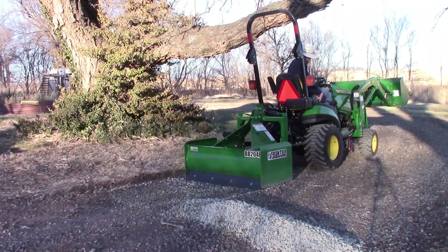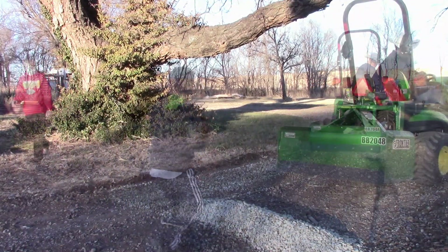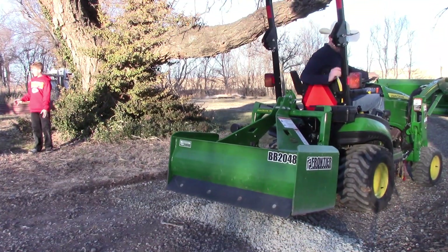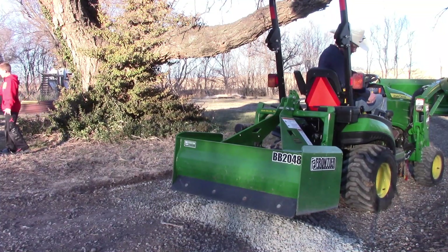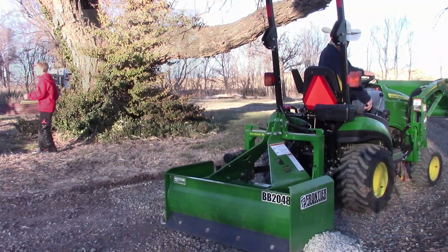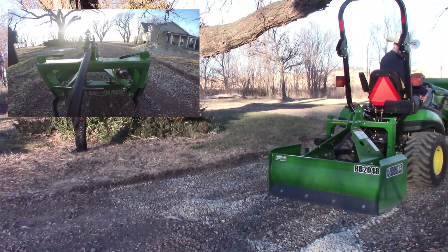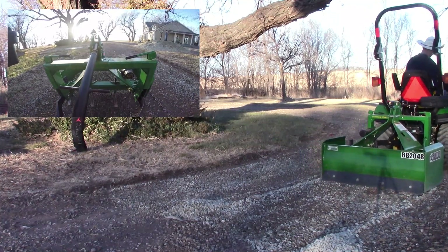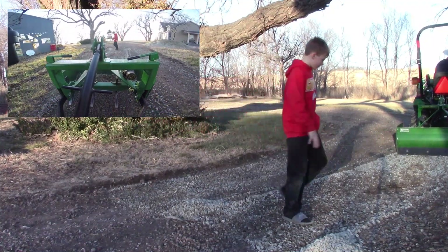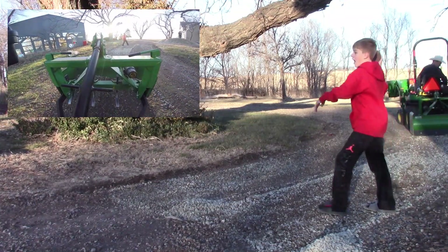Still trying to figure out the three-point hitch — it's really touchy. Sometimes I bring it up too much, sometimes not enough, so still learning. If you look at that top-left view, I've got too much rock in there. You can see I'm trying to lift it out but I pulled too much rock and left a bare spot right there. Live and learn.